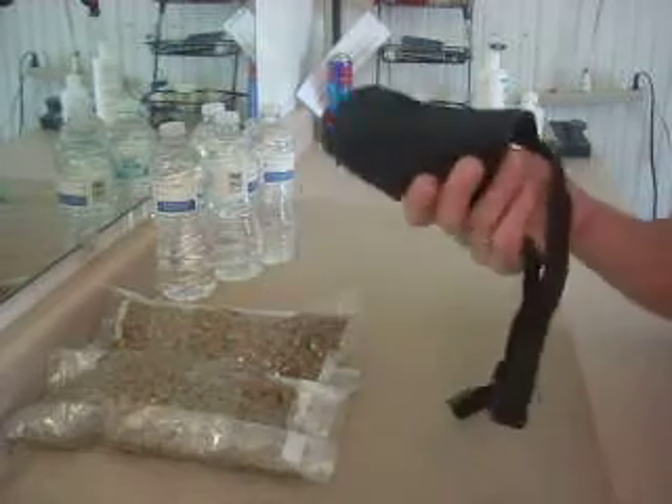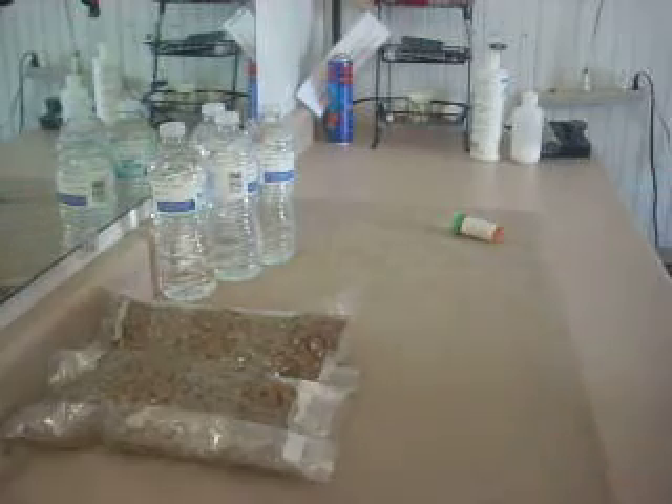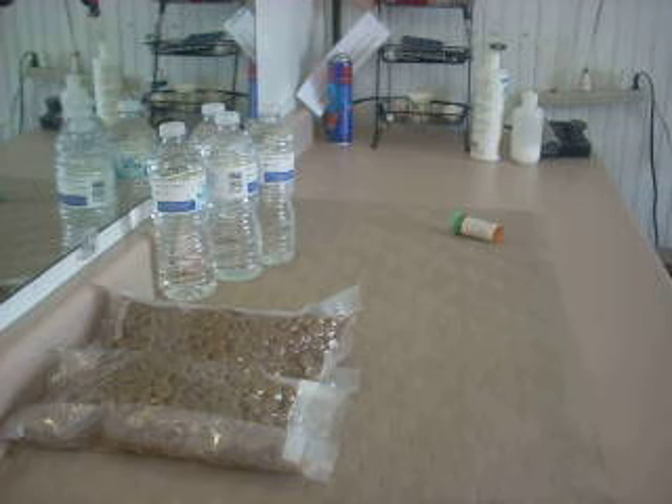I'm going to do a whole video on muzzles and the importance of them, and I'm even going to show you how to make your own muzzle out of gauze. So that's the Dog Bob, and this is the Pet Prepper.